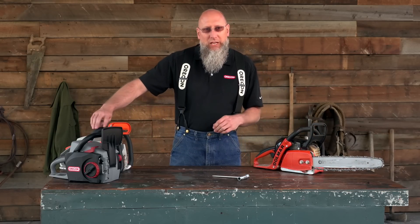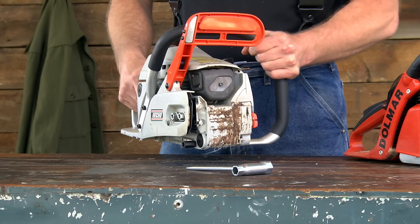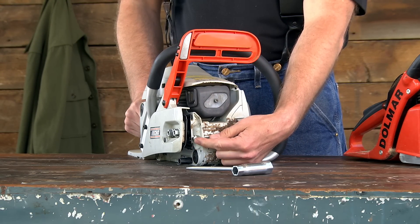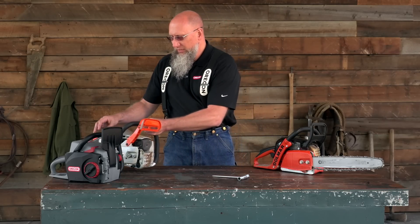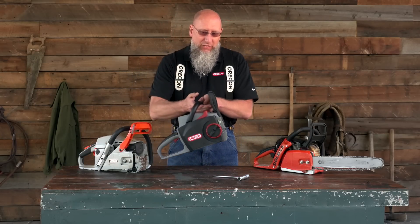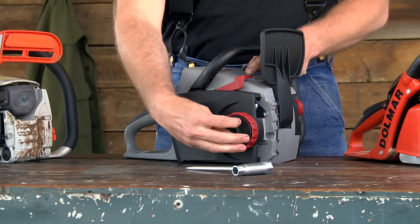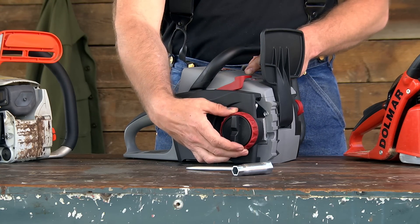Let's talk about the other locations that they can be in. On this particular saw, you'll notice the chain adjustment is here on the front of the saw. Another pretty typical type has it integral to the side cover itself, so you have to loosen the side cover and the outer ring for tensioning.